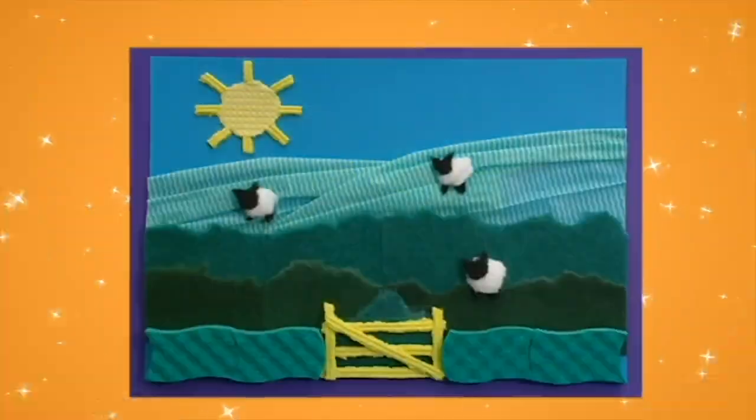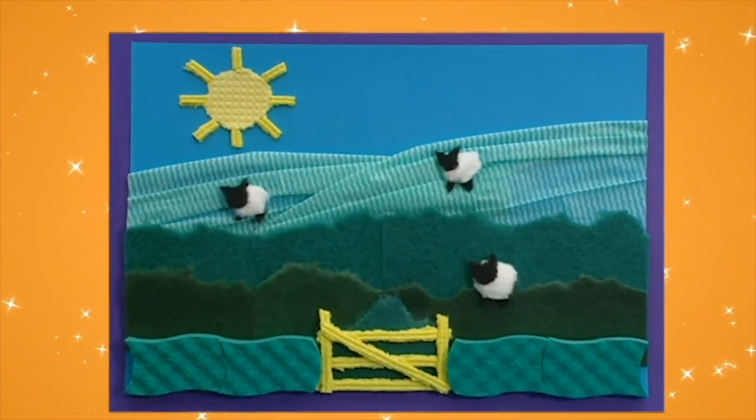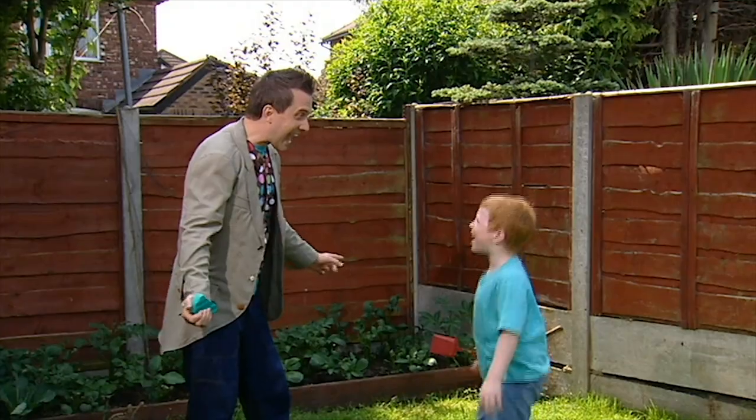I've just had a great idea. Let's try something. Try using washing up sponges and scouring pads to make the perfect arty padded picture. Let's make it!